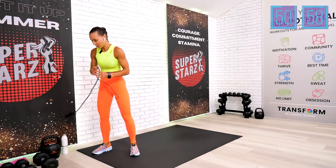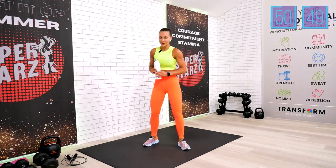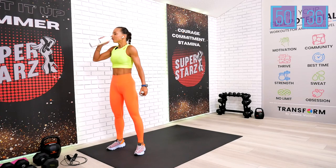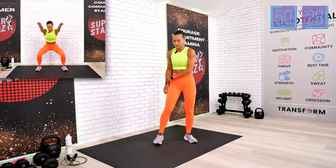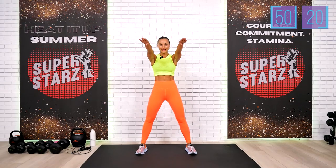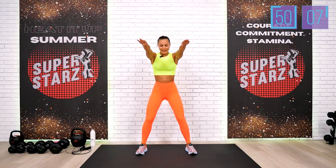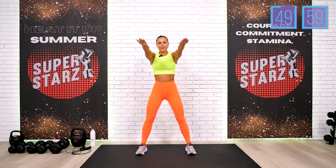I intentionally didn't put in the title that we have to complete 700 reps today, but you would be surprised — it's much easier than it sounds. Let's stay hydrated and move to the second bodyweight exercise of this block: regular air squats. We have 50 of those. Step wider, reach those arms all the way to the front, and let's begin. I want to see good quality, low air squats.